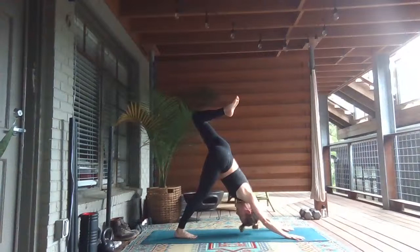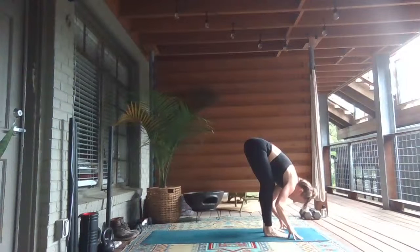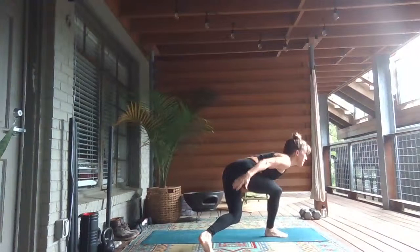Lower the right foot down, bend your knees and switch sides. Left knee springs forward. Inhale, sweep the left knee up. Exhale, downward facing dog. Bend your knees, look forward. Step your feet up to the top. Inhale, look up. Exhale, forward fold. Inhale, rise to stand. Grab your left wrist, side bend over to the right, step the left foot back.